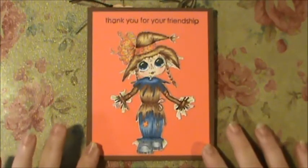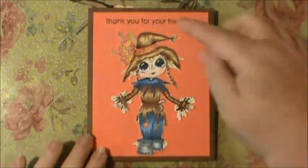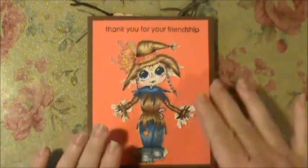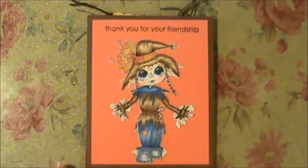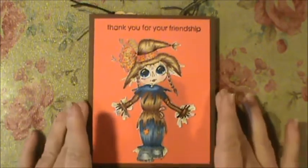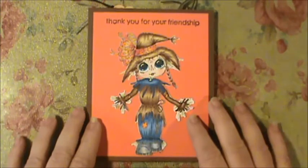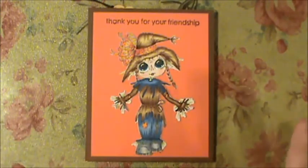I put down some DCWV Pumpkin Patch card stock — it's a matte stack — and all I had to do was trim some off the top and it was perfect. I put it down, stamped my image, and knew what I wanted to do to the back. I had seen something similar on somebody else's video and I don't know who it was, so I apologize.